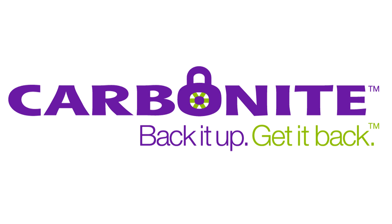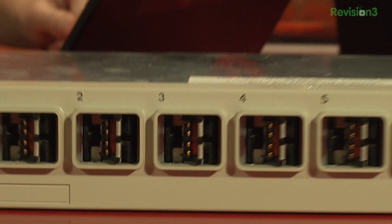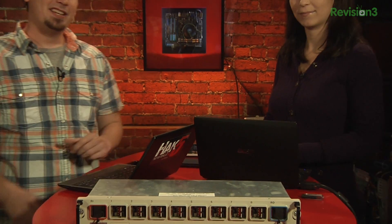This segment of HAK5 is brought to you by Carbonite. It's time once again to check port 110. I gotta come up with something better to say. If you've got a suggestion, feedback at hack5.org, which is just the email address that Addison wrote to.